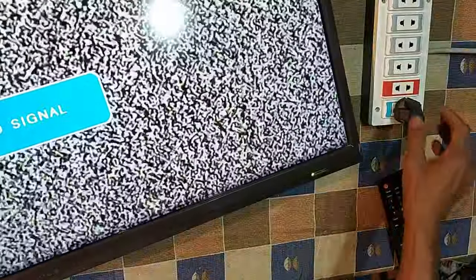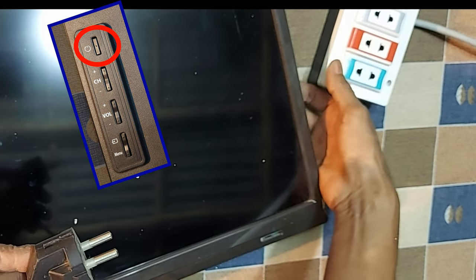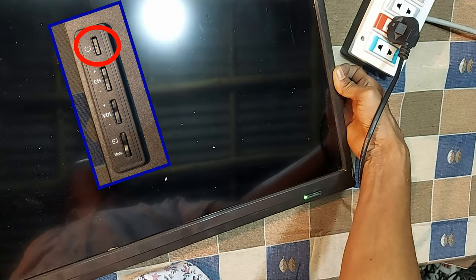In this case, first disconnect the power to the TV to unlock. Then hold down the power button and reconnect the TV to electricity. Do not release the power button. Hold down for 20 seconds.